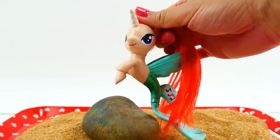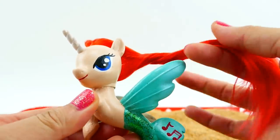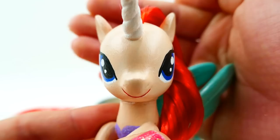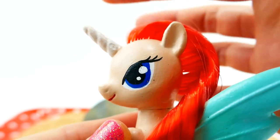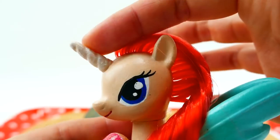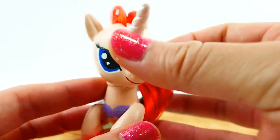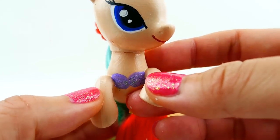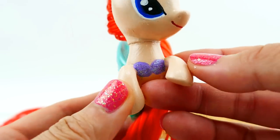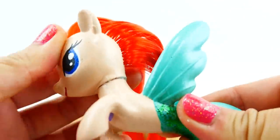Here is Ariel as a sea pony! I just love the way she turned out — she is so beautiful with this new hair, and I'm really glad I rerouted it instead of using clay. Here's a close-up of her face — she has these huge gorgeous eyes with eyelashes. I did paint her horn with a pearly white color so it stands out a little more from the rest of her head. There's her beautiful smile, and I know ponies usually don't wear bikini tops but since this is Ariel we needed those purple shells.